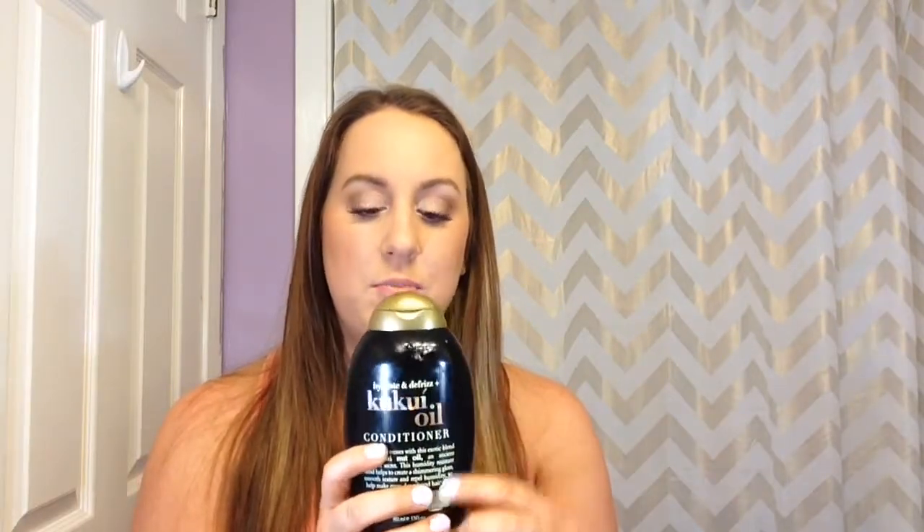The next product is another shower product — the OGX Kukui Oil Conditioner. I go through conditioner way faster than shampoo. I also condition first and then shampoo after, which is a little different. I already repurchased this. I love this brand — I switch back and forth between which shampoo and conditioner I use, but it's always within this brand. I've been using it for a couple of years. The good thing is it's sulfate free, which is a lot better for your hair.